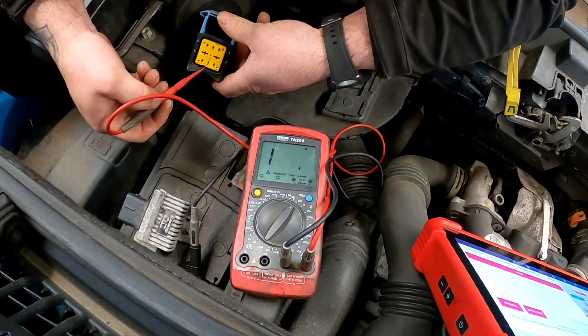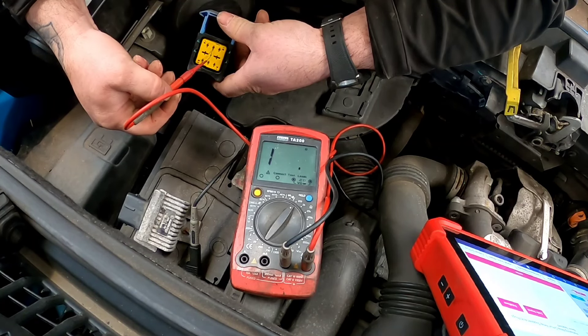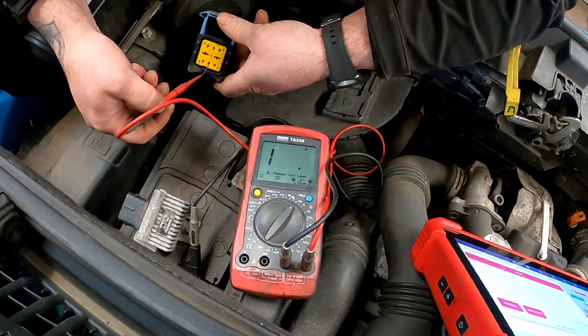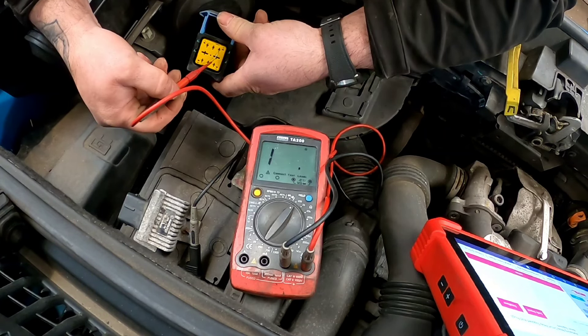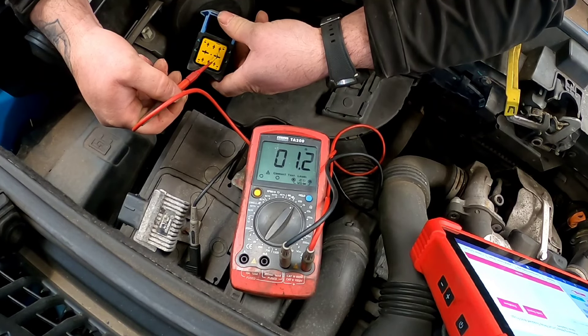Which will be these four here. Let's test that one - dead. Dead. Dead. And one perfectly healthy glow plug.